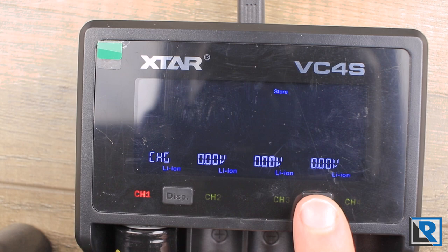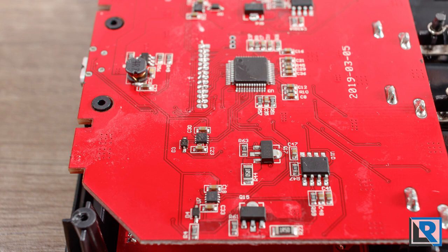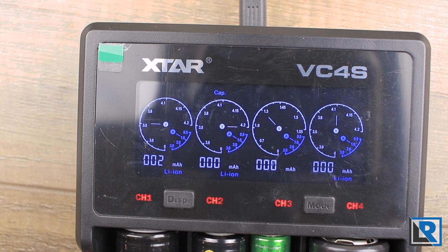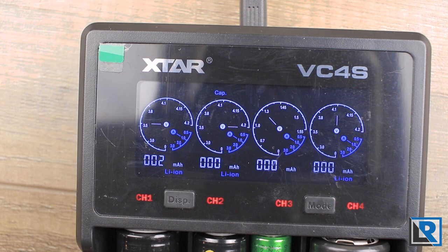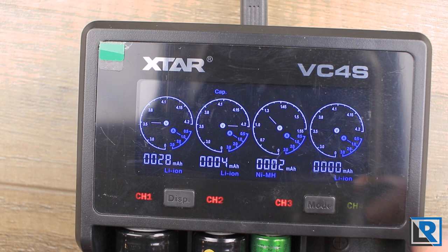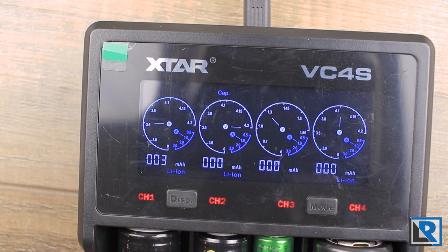I did take this charger apart and I'll put a few pictures up of what I found inside — I didn't see anything that concerned me. The Xtar VC4S is capable of charging lithium ion, IMR, INR, and ICR batteries, as well as nickel metal hydride. This charger has zero volt activation and reverse polarity protection. If I flip this 26650 around, it immediately says 'error' and won't charge. Lithium ion termination voltage measured at 4.161V and nickel metal hydride termination at 1.422V — both well within spec.